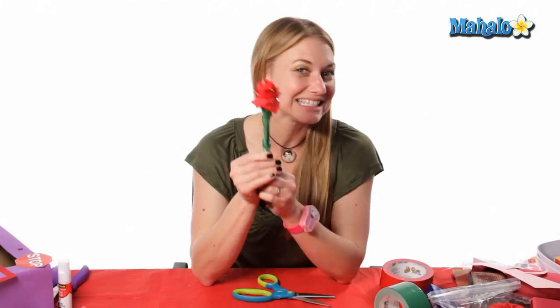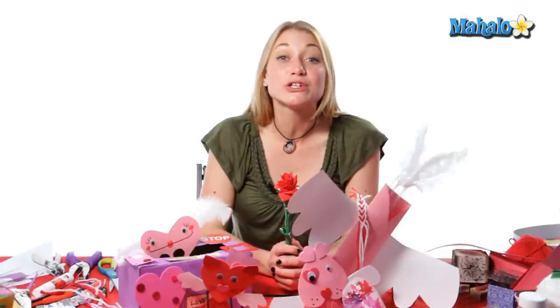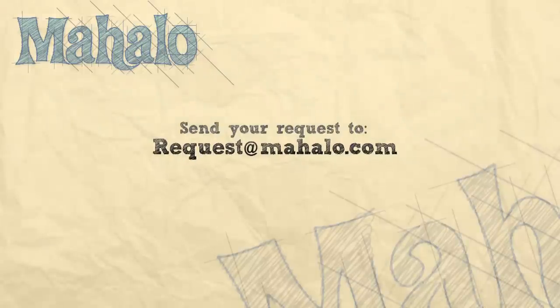And there you have a duct tape rose. Thank you so much for joining me and if you're interested in more crafting ideas you can click on the link below or the links above. Remember to comment, rate, and subscribe to our channel so we can get your feedback. If you have any requests or craft ideas you can send an email to requests@mahalo.com. Thanks for crafting!